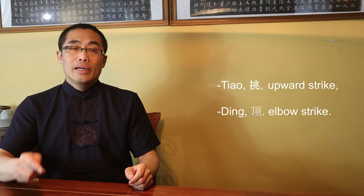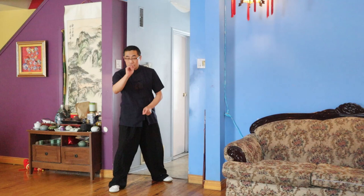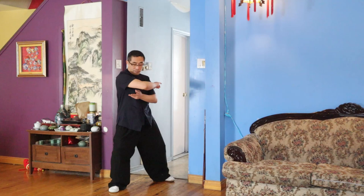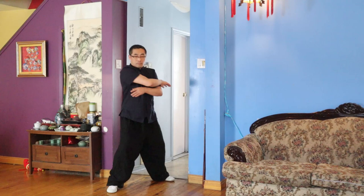This exercise is a combination of Tiao and Ding force. It is a single movement exercised to develop Fa Jin skill. I would like to demonstrate a movement that is a combination of the Tiao and Ding. Tiao is upward force, Ding is forward force. You can repeat this movement as many times as you want.